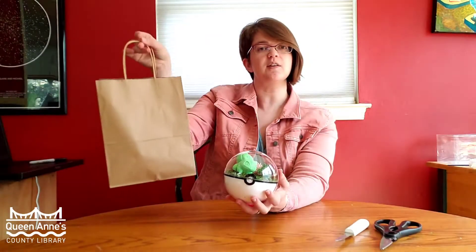I have my kit with all of my supplies and we'll go ahead and look through that to check everything out. Let's go ahead and put this down and unpack our kit. Let's take a look at what is in our kit so that you can make sure you have all the pieces.